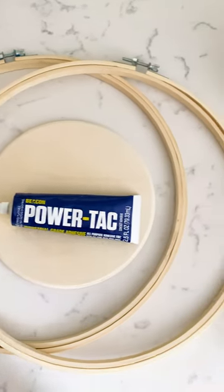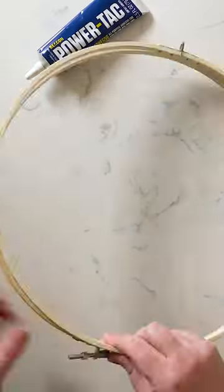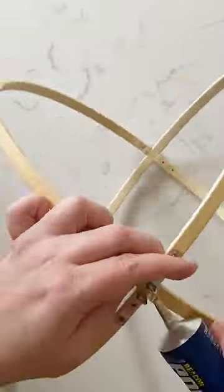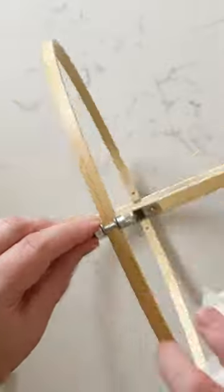Let's make a DIY plant hanger using embroidery hoops and Beacon Adhesives Power Tack. We're going to take the outside of the embroidery hoops and attach them together using Power Tack, and then we are going to tighten the bolts on the top and the bottom.